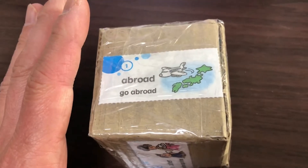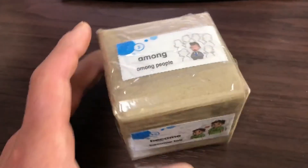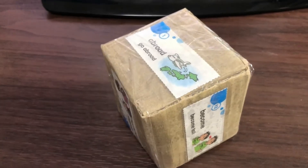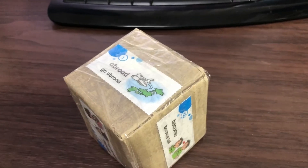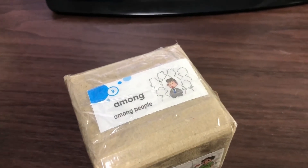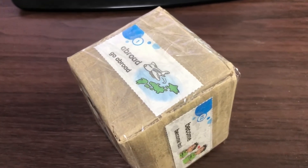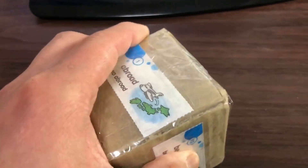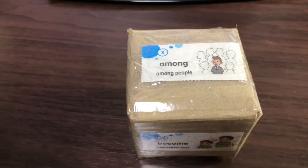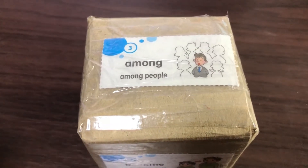I would mainly use this with 5th graders, 6th graders, and higher grades. They would choose a word after they understand the meaning of it, then say it out loud. If the picture that they called faces up — let's say 'among' — they roll the die and it lands on 'among,' well, my student would be awarded a candy. It's up to you how you want to reward them. This is the way I get my students to remember vocabulary.